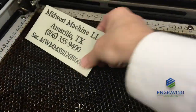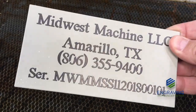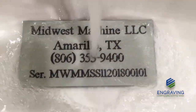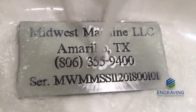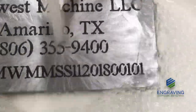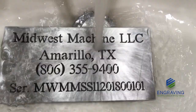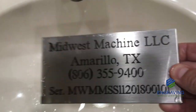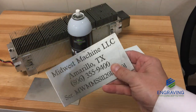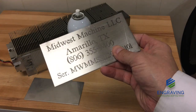Once we etch the plate, we put it under water and wherever the laser didn't hit, it washes right off into the sink — the ceramic solution just falls off with water. And there is a finished metal marking plate, permanently etched with the CO2 laser system. This was done with a 60-watt laser; I would recommend no less than 50 watts to perform this application on a daily basis.